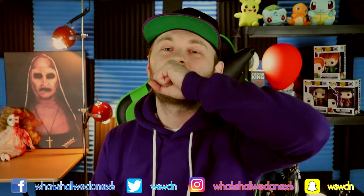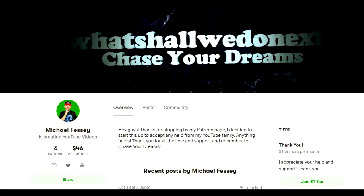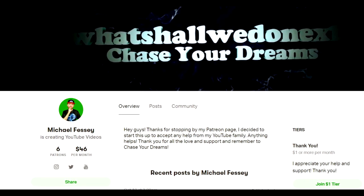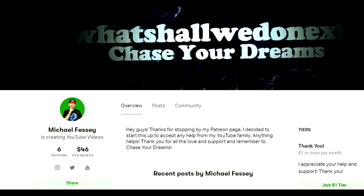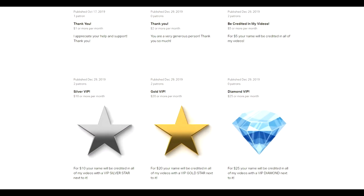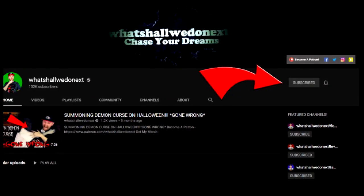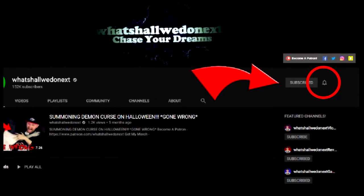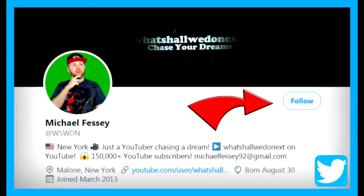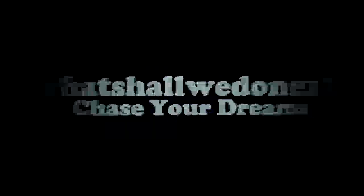If you enjoy my videos and would like to support the channel, go check out my Patreon — the link is in the description. There are different tiers and different rewards, so go over there and check it out. Every little helps. Don't forget to subscribe with the notification bell on, and follow me on Facebook, Twitter, Instagram, and Snapchat. I love you guys — chase your dreams!